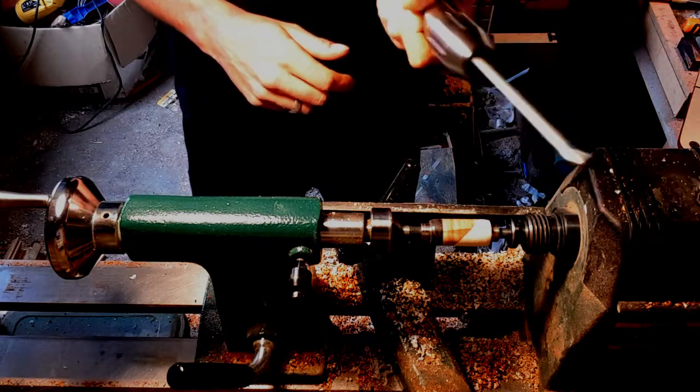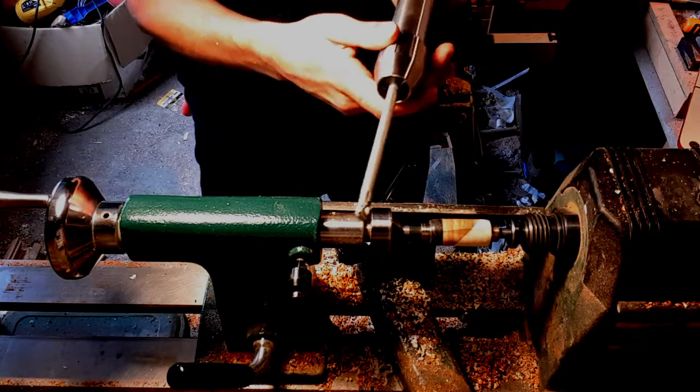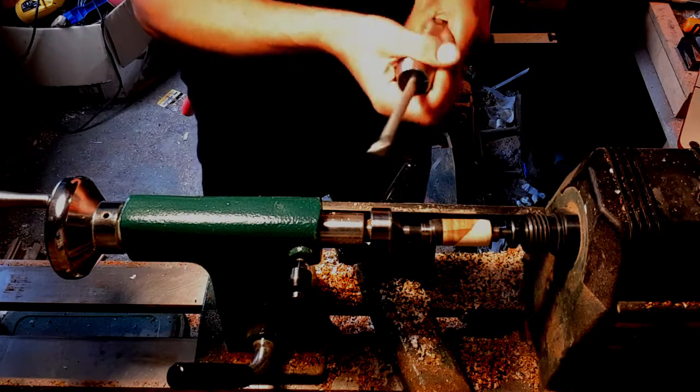You can hold it like this, or like this — whatever you prefer. You can hold it at the tail. It's just perfect.